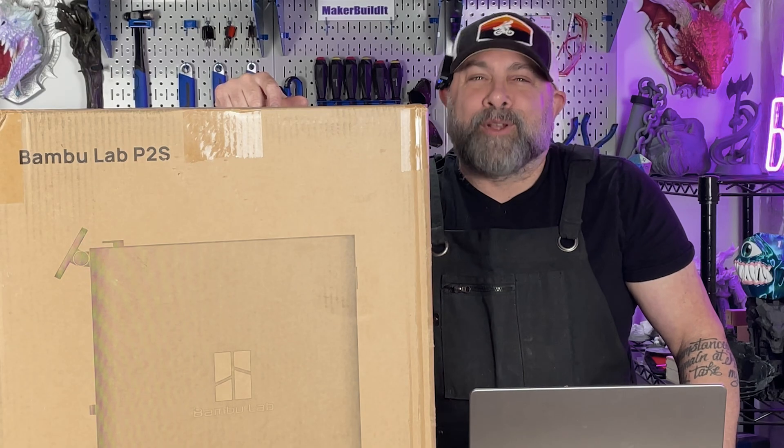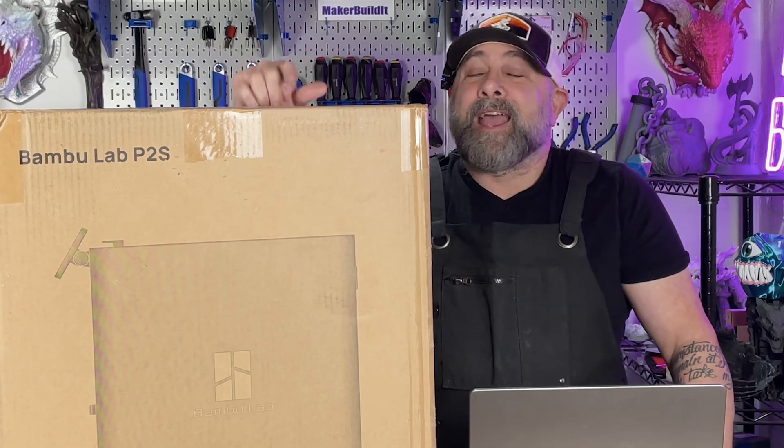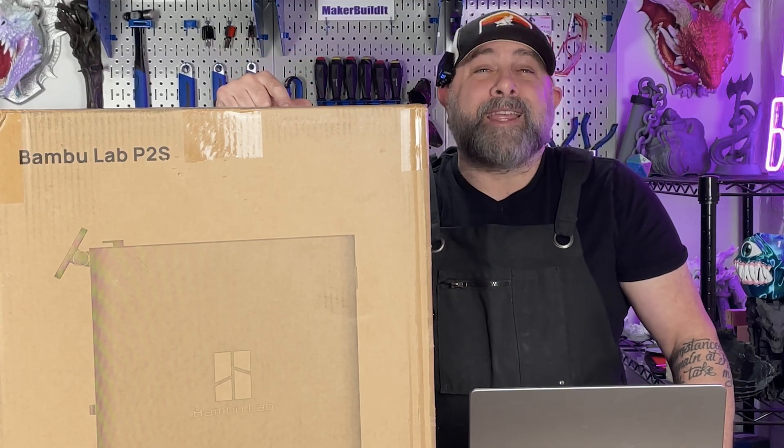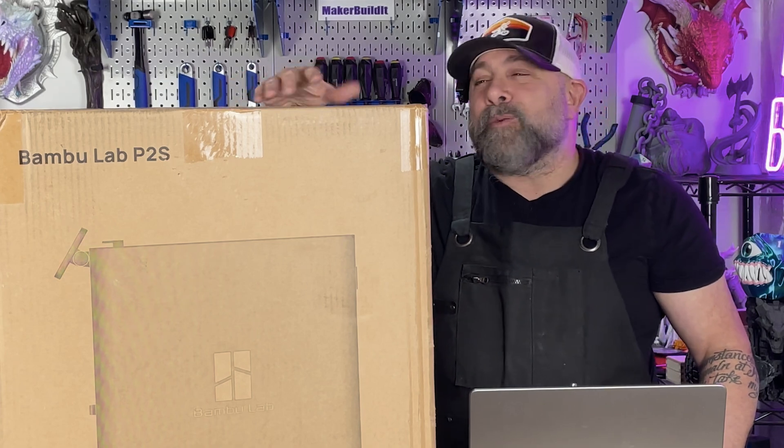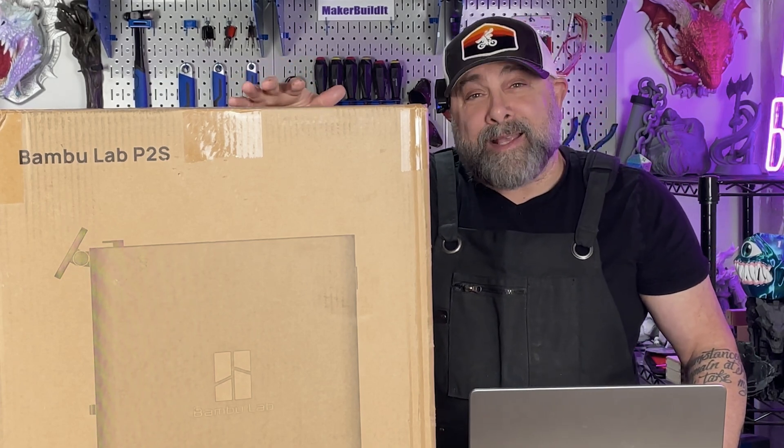Welcome back to Make or Build It. I'm Brian DeLuca, and if you are new to 3D printing, welcome to the 3D printing community — make sure you hit the follow button. Today we are unboxing the Bambu Labs P2S.